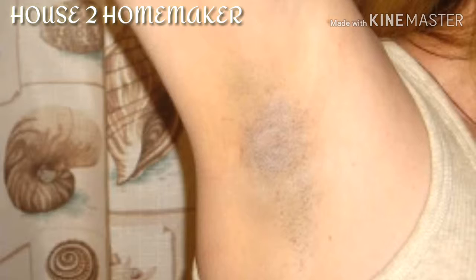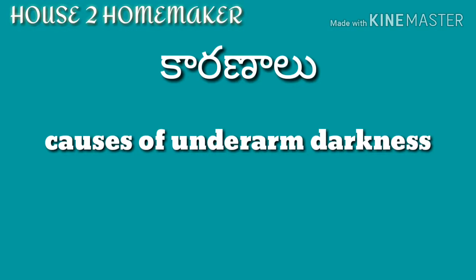Hi friends, welcome back to my channel House to Homemaker. This is Kusuma. Today I will show you about the darkness of the underarms. The causes of underarm darkness include hair removers, creams, razors, and shaving.